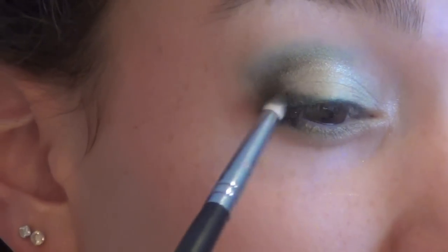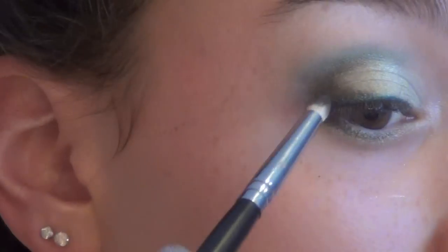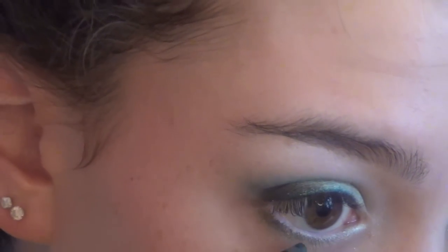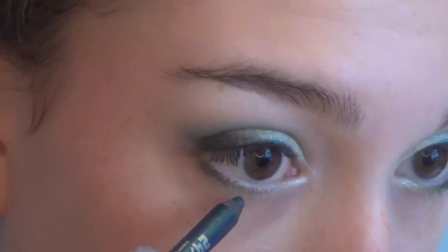Then I'm just taking my pencil brush and that dark green and smudging out the outer corner. Then I'm also going to take this on the lower lash line just on the outer half, but keeping it really close to my eyelashes.